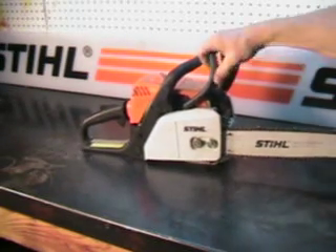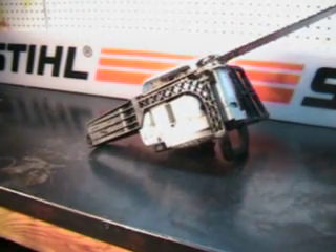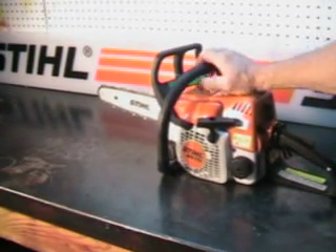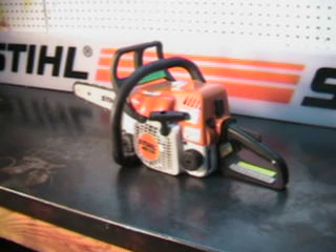It's got a working chain brake and it's in very good condition. It has the isolation motor mount, so it's nice and smooth, easy on your hands. And we'll go out and make a few cuts with it.